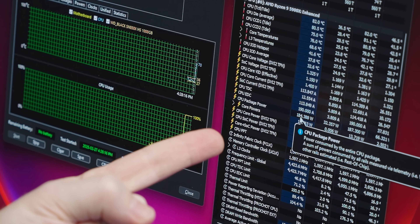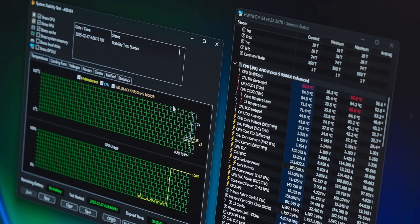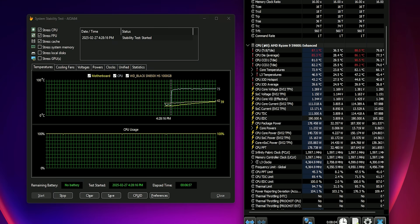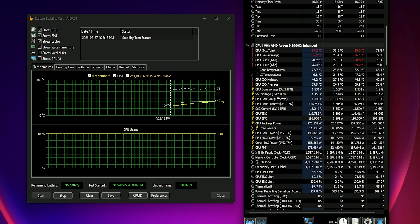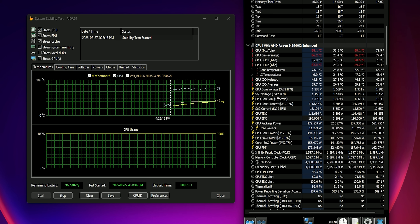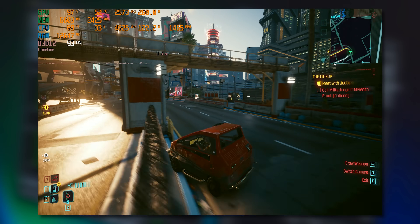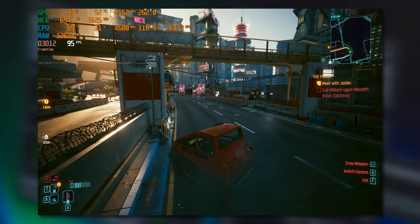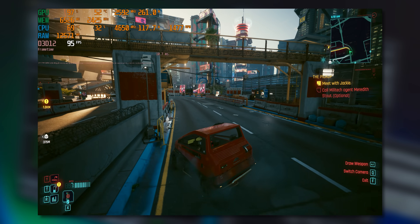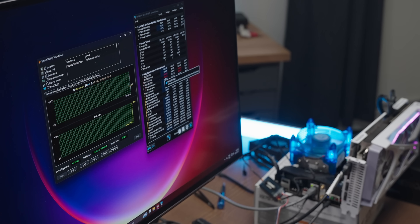It's a hundred watts more than we were already struggling with before. Even the little DeepCool cooler is starting to struggle — it could keep about 180 watts just under 90 degrees Celsius at 75 percent fan speed, and even gaming temperatures have climbed significantly. 130 watts is a lot more than 60. But don't worry — I'm sure the old man will handle it no problem.